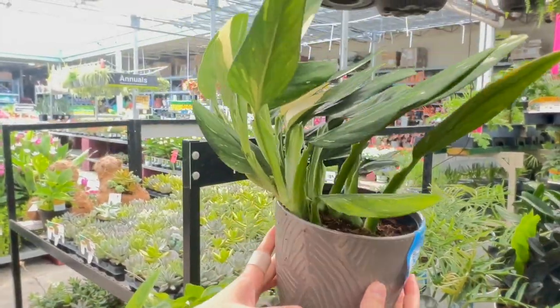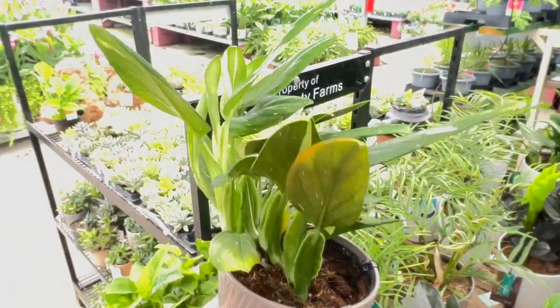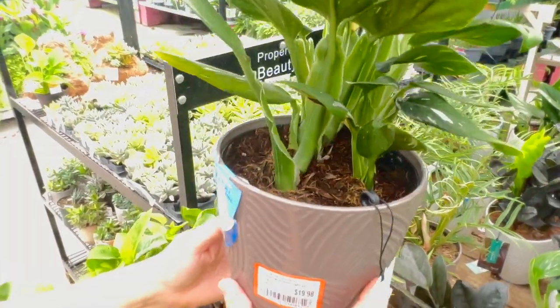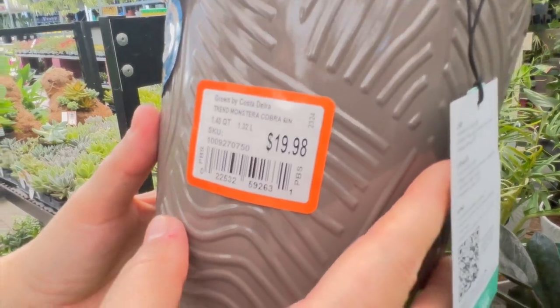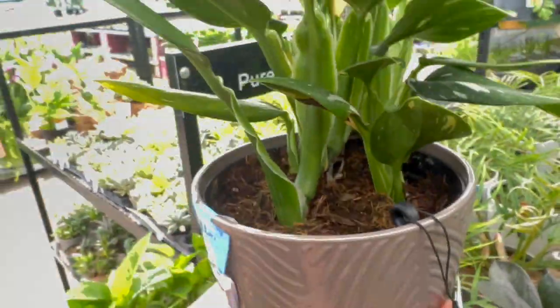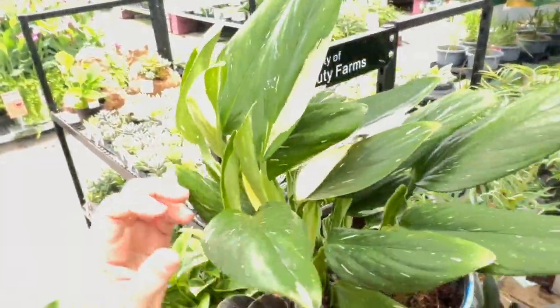Pretty. Pretty. This is called a monstera cobra dream. Six inches. So pretty.